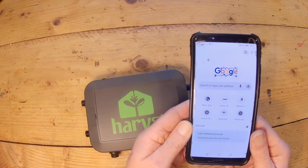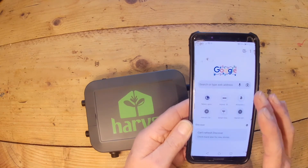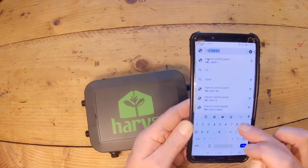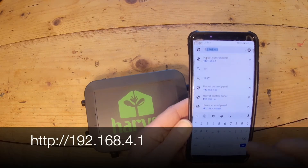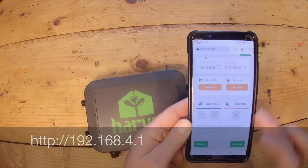If your phone doesn't automatically redirect you to the dashboard once you've connected to the Wi-Fi network, open a web browser — Chrome or Safari — and in the URL type 192.168.4.1 and that will take you straight to the right place.